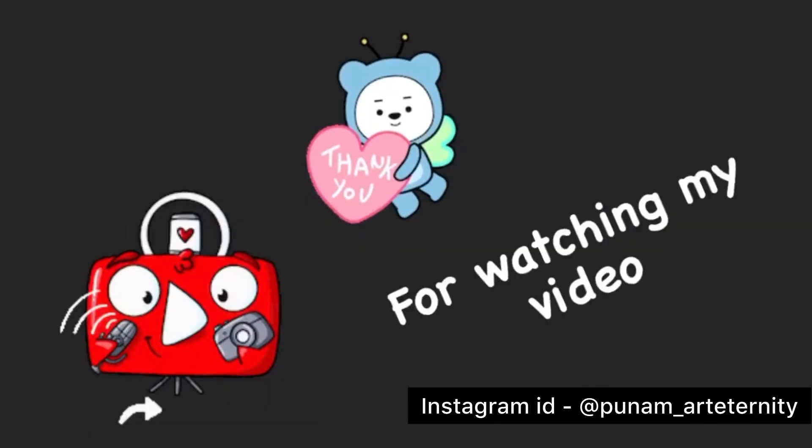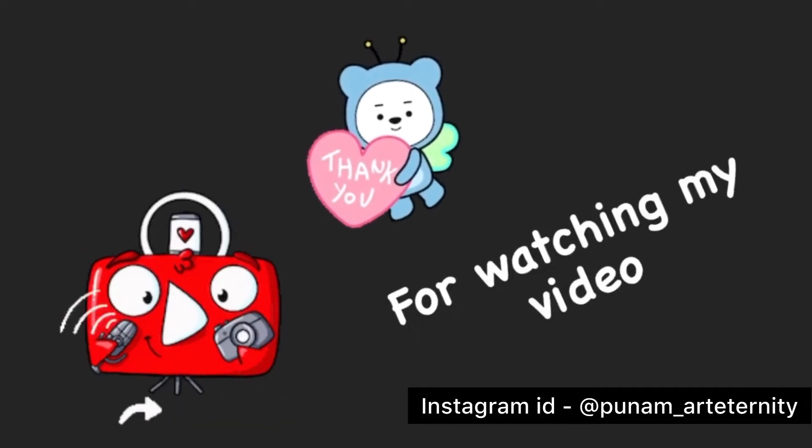Hey guys, thank you for watching my video. If you liked it, please like it and share it. And if you're new to the channel, please subscribe. Don't forget to press the bell icon for further notifications.